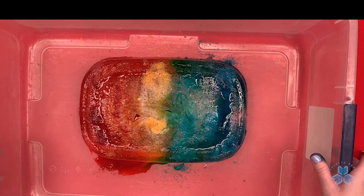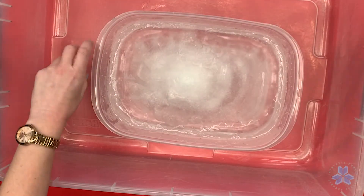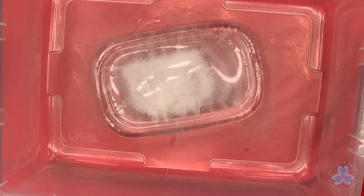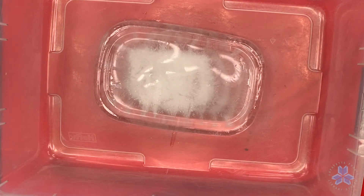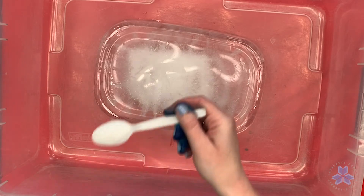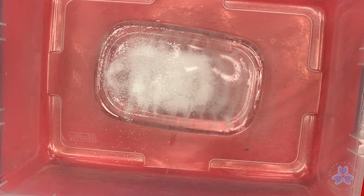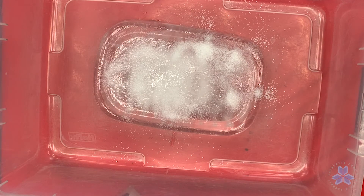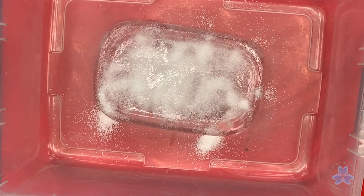That's one way to melt ice in a rainbow pattern using salt. Now we're going to show one more way using watercolors. Let's dump our ice block into our container. For this one we're going to use salt just like we did for the first one — but if you don't have food coloring at home, or you want to try it this way with watercolors, this should be pretty cool. We're going to scoop up some salt and sprinkle it on top of the ice. You can hear it starting to melt — it's crackling, very cool.